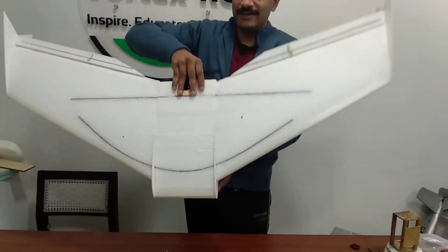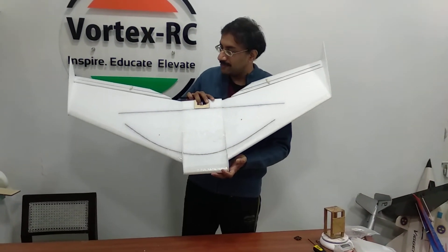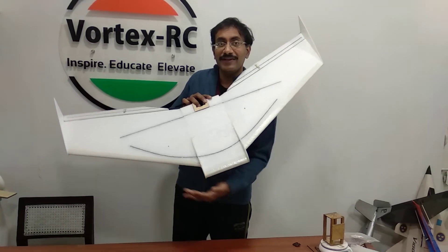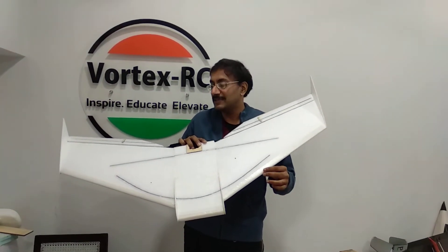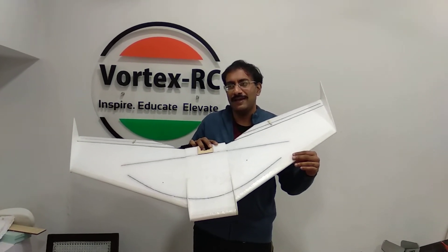At the back here we have the spars. I have taken a different route to sparring this time. We have a front spar which is curved and a rear spar which is straight. These are carbon fiber strips, 5mm wide by 1mm thick.